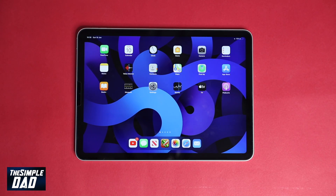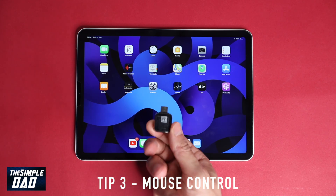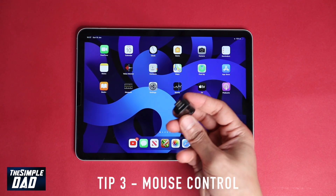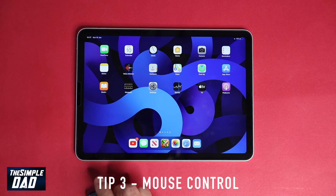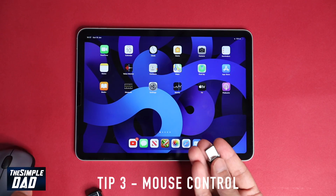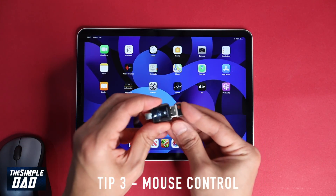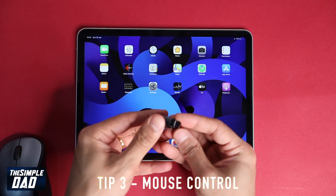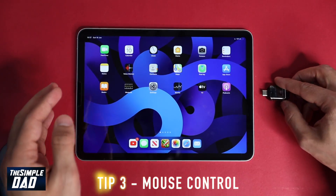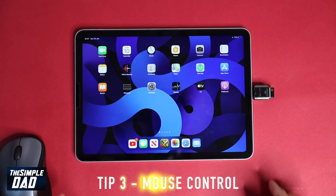Tip three: mouse control. In this tip you can connect an external mouse to the iPad and use it to navigate around the iPad. For this you'll need a USB-C to normal USB adapter and a mouse — it can be wireless or wired. This is a normal Logitech mouse with a USB dongle. No additional setup is required; everything is plug and play.